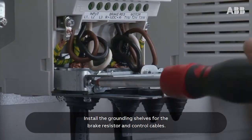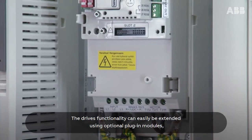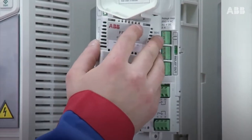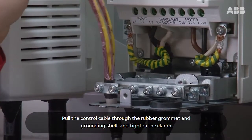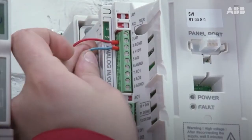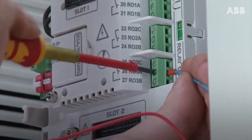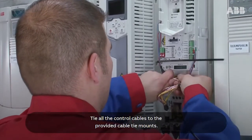Install the grounding shelves for the brake resistor and control cables. The drive's functionality can easily be extended using optional plug-in modules such as IO extension modules and field bus adapters. In this installation these options are not needed. Pull the control cable through the rubber grommet and grounding shelf and tighten the clamp. Connect the control wires to the terminals on the drive. Tie all the control cables to the provided cable tie mounts.